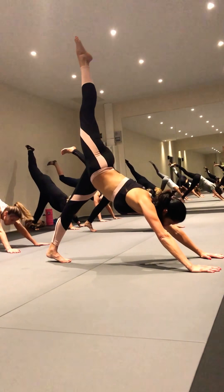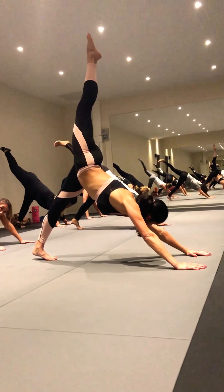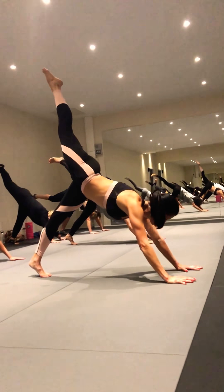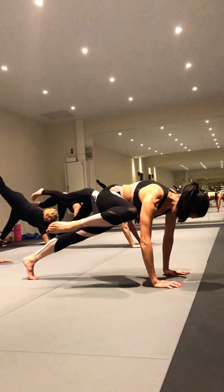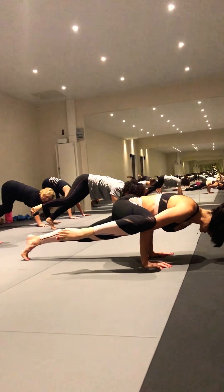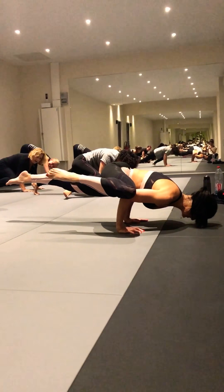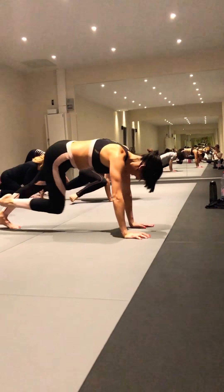Maintenant, la hanche s'ouvre, et c'est marrant. Donc de là, je vais en avant, j'installe le genou, j'installe et je m'envole. C'est compliqué, c'est que c'est un peu de l'esprit.